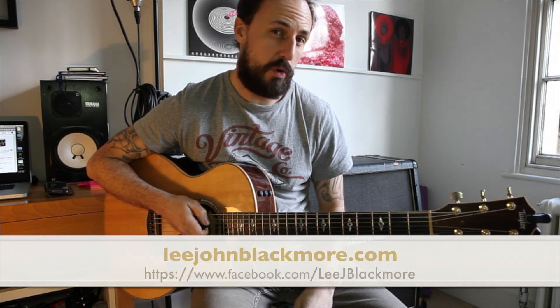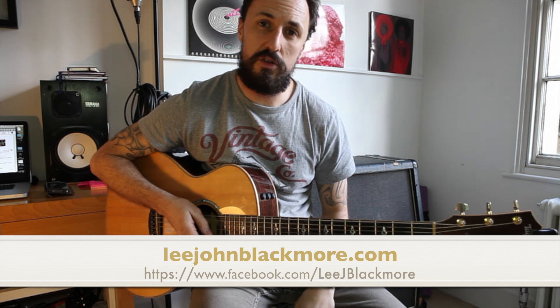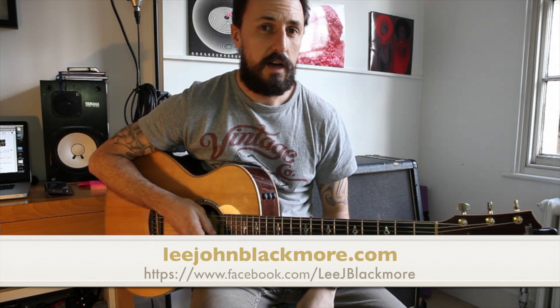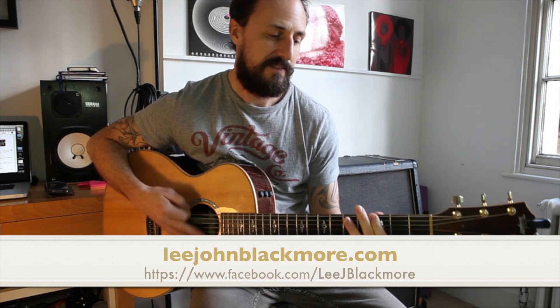There are more complicated ways of playing it and we can look at that in future lessons. So if you have any requests for any super easy songs, please send me an email or drop me a comment on YouTube. You can subscribe, follow me on Facebook, and I'll see you again for another super easy guitar lesson. See you later guys, enjoy.